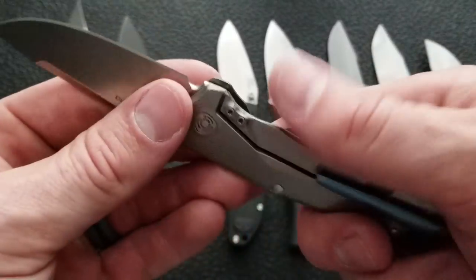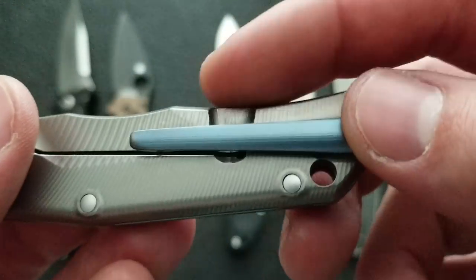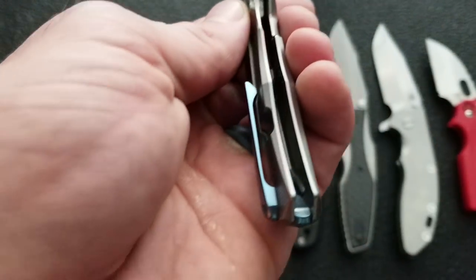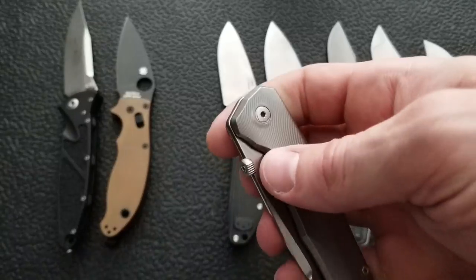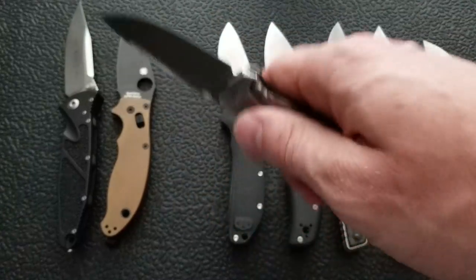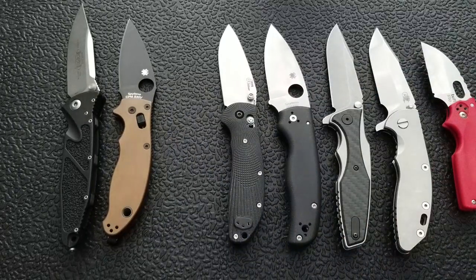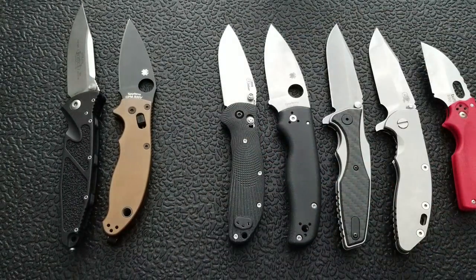Moving on to the traditional frame lock with no bracing lugs. The integrity of the frame lock depends on its weakest point — the relief cut — which oftentimes is about as thick as a traditional liner lock. So it's not always more beneficial. Most frame locks are probably about as, if not slightly more, durable than a liner lock. Pressure on the blade — you're fine. Pressure on the spine — I don't know why you're doing that, but there's a chance it'll disengage. Good for EDC and the 19-20% doing outdoor hard use. For the extreme minority trying to survive in the jungle and use their knife as a diving board — no, probably not.